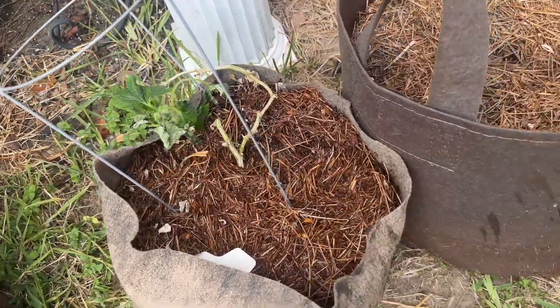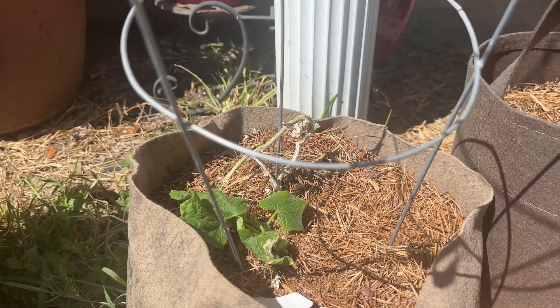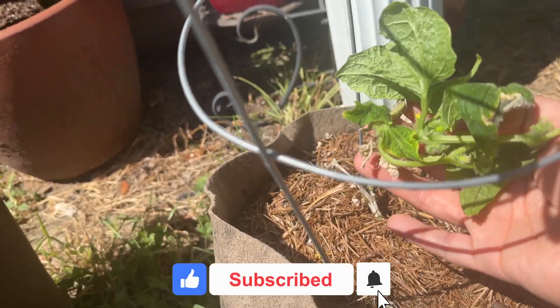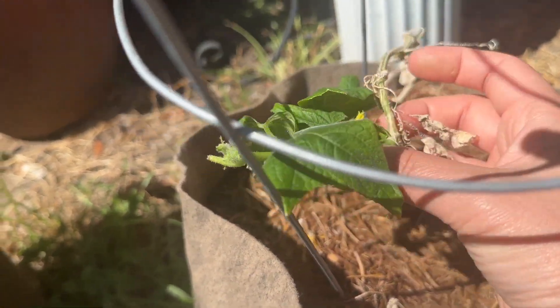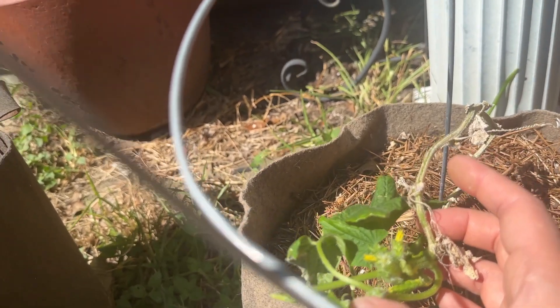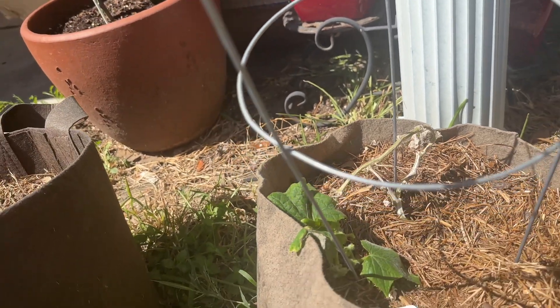And we'll check in in a few days. All right, so last Thursday I cleaned up this pot and left just one stem coming out, and I saw actually a big yellow flower yesterday. Got excited, but I don't see it anymore. I don't know what happened, but I see these two small flowers — they look like they are both male, but there's some progress here. So we'll see how it goes.